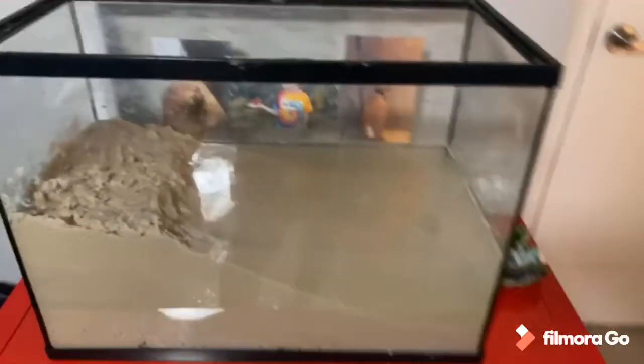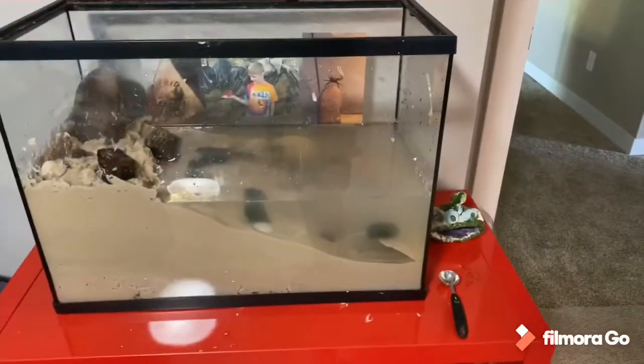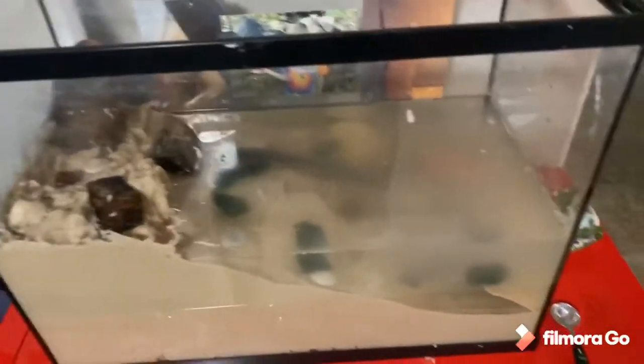The water level is up and there's still quite a bit of land showing. I'm going to put the decorations in now. I have all the decorations in — now I'm just going to try a waterfall effect with the filter. This is the final product for right now. It's kind of thrown together but it has hiding spots and things to crawl over. I'll put the crabs in and then probably show you the rest tomorrow once it clears up. There are also moss balls in there.